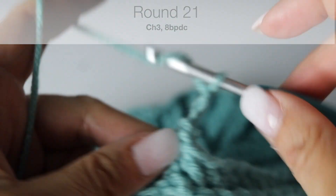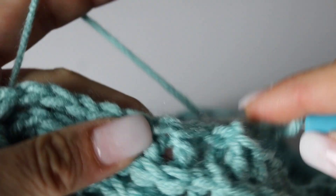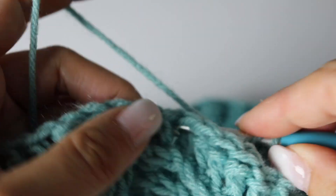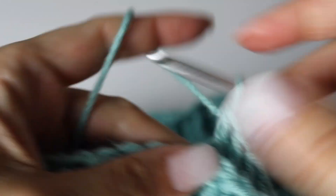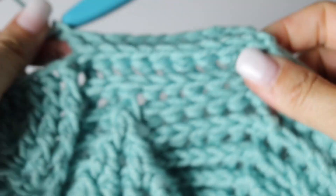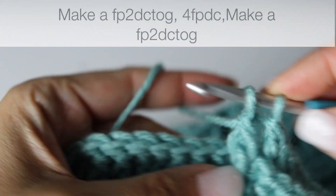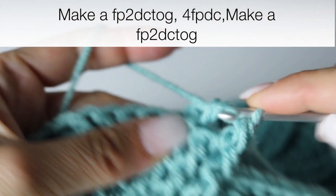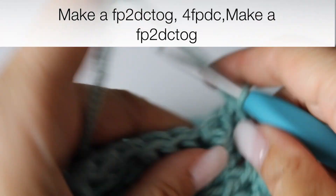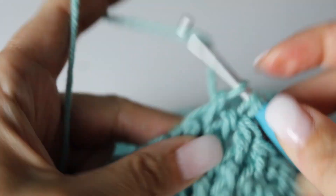Alright, now round 21 is going to be a little different. You chain 3 and then you make 8 back post double crochets — so 9 in total, since chain 3 counts as the first. Now we are going to begin to decrease our leaves: turning the 2 first front post double crochets into 1, then making 4 front post double crochets, and turning the 2 last ones into 1. And then making 2 back post double crochets.